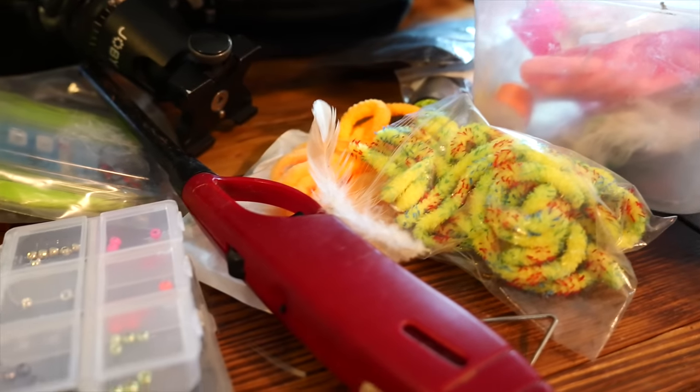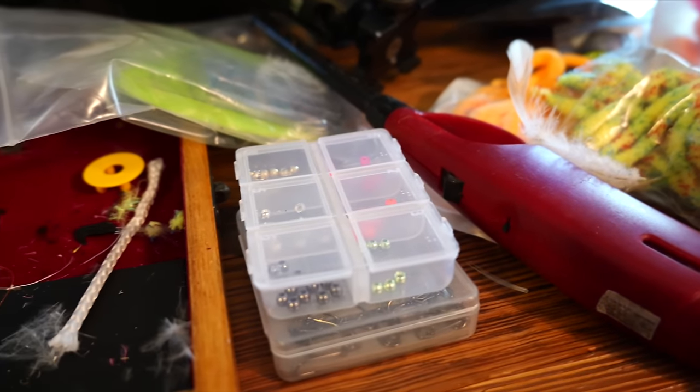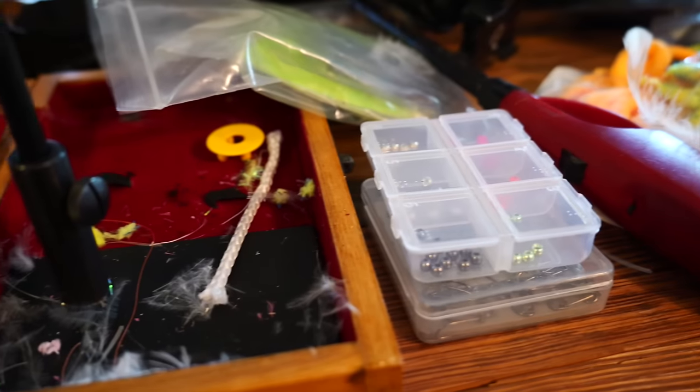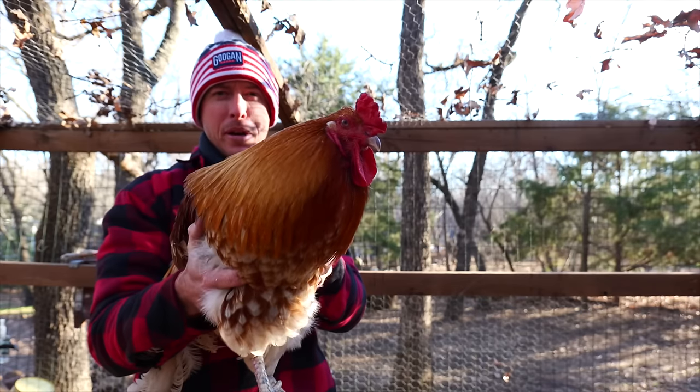Welcome back to the channel everybody. I've had some requests in the comments during my fly fishing videos that I should start tying my own flies, and that is exactly what we're going to be doing today. We're not just going to be tying any old fly — we're going to be tying some flies and trying to catch some fish using our very own chickens.